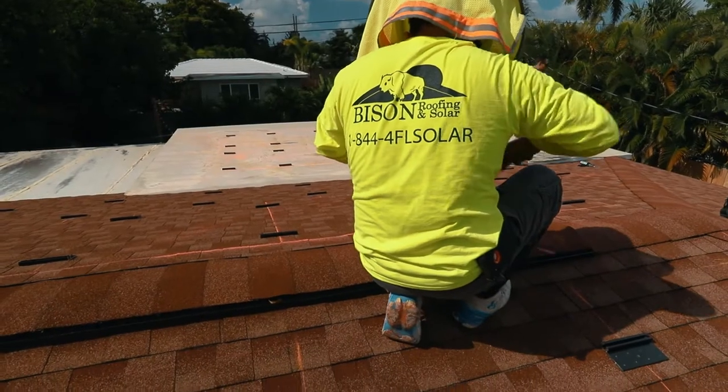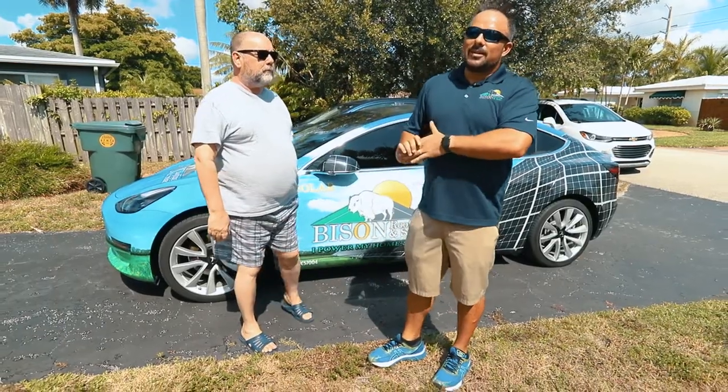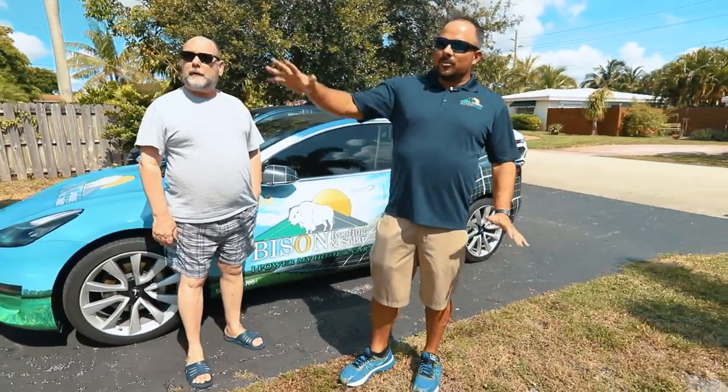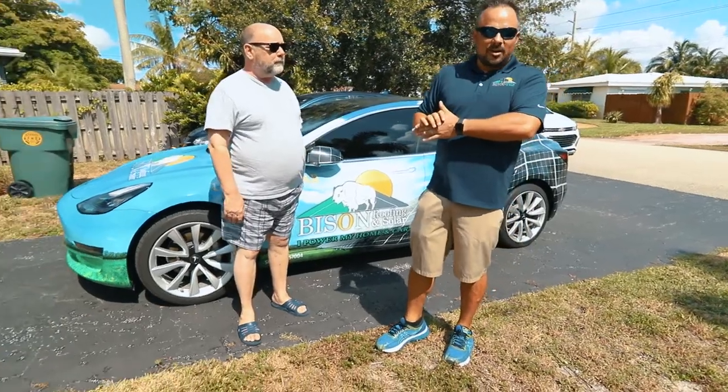Initially this had an old, about 10-year-old three-tab roof on it. That's been completely removed and replaced. Along the way we replaced a lot of rotten wood and just got it ready to be a good foundation for the solar system that we're installing today.